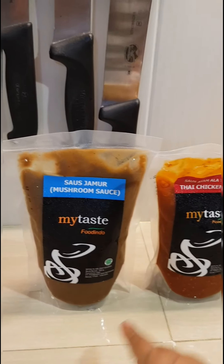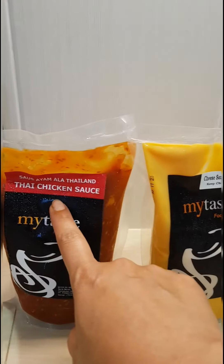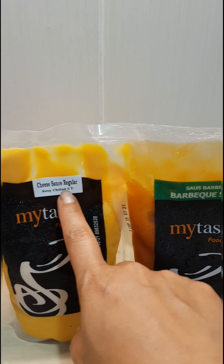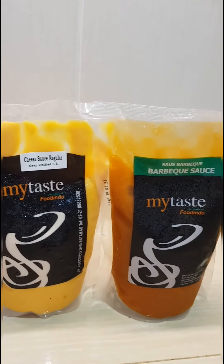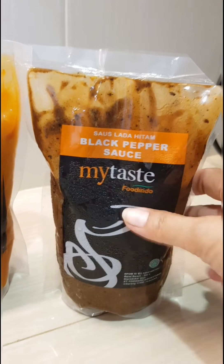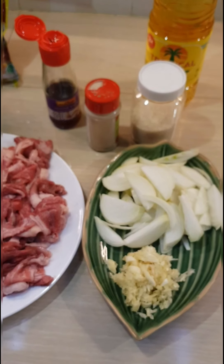About the maitai, I have to promote this. They have mushroom sauce, Thai chicken sauce, cheese sauce regular, and barbecue sauce. Actually there are five variants here. This is the one we are going to use today — it's chilled.